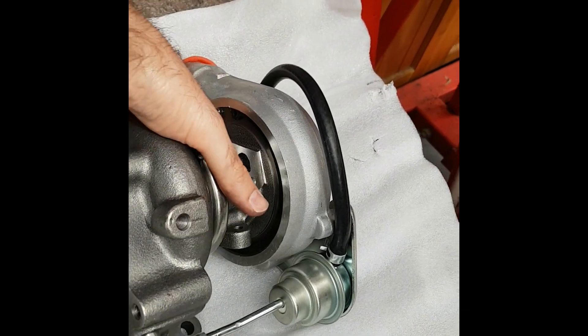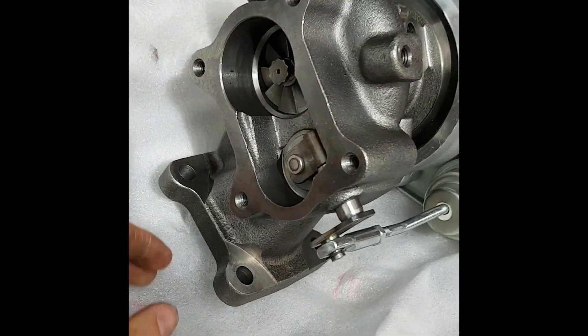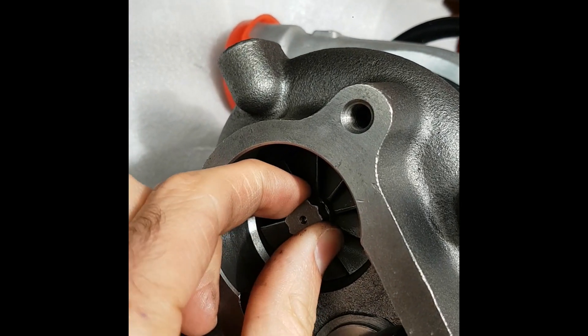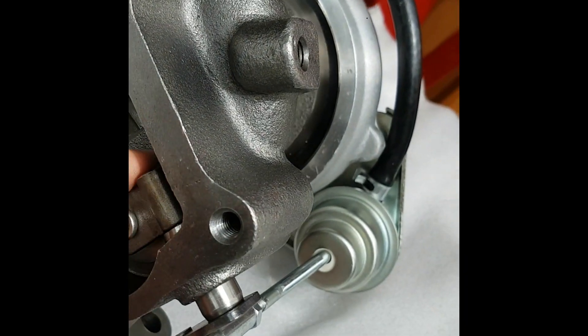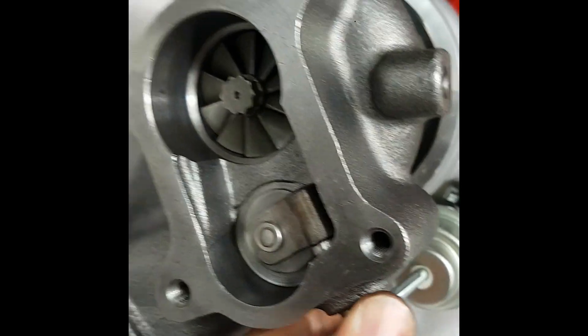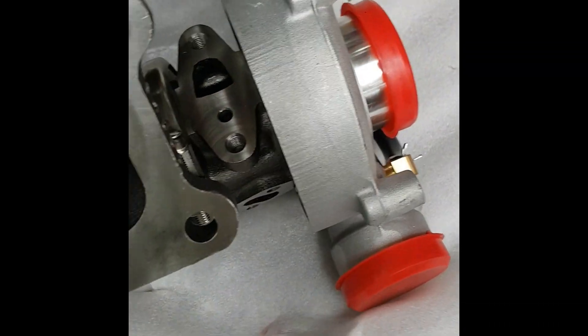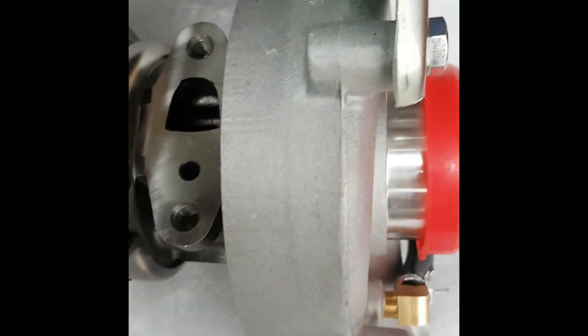So there's the turbo unboxed. Looks to be pretty good quality. Spins freely. Absolutely no shaft play in any direction. Good sealing everywhere as well. The casting looks like it's very good quality, actually very very similar to the OEM one. I can't spot any differences.